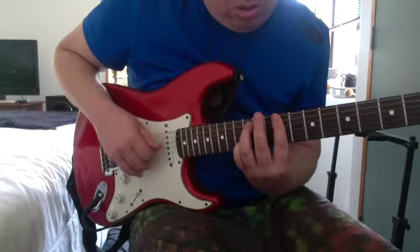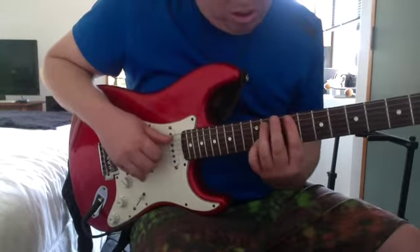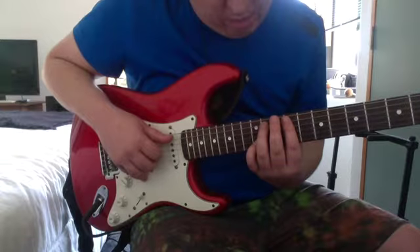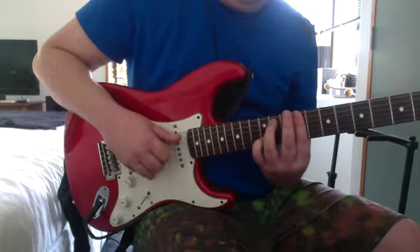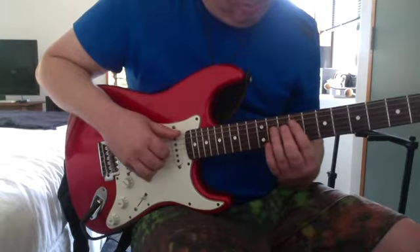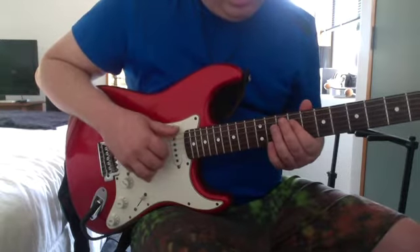That area is 11th on the A, 9th on the D and G, and 12th on the B. Then F sharp minor 7, and then 9th on the G and D.